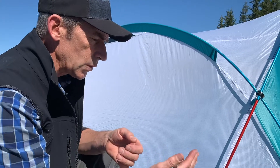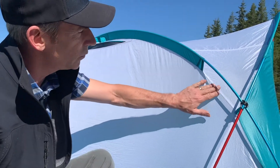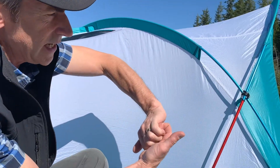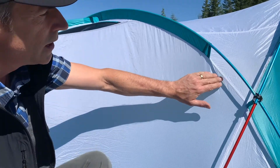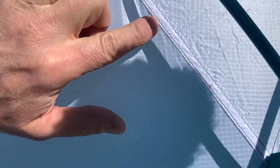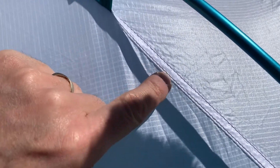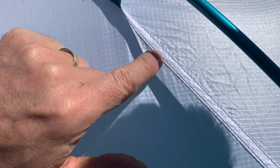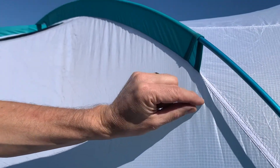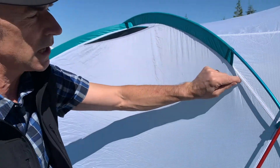The other thing that increases waterproofness on all Mountain Hardware tents is the actual thread composition. We talked about strength earlier with a lap felled seam — that's what we see here. We also see a blended thread being used: a polyester core on the interior of the thread and a cotton exterior. When this is sewn into place, it actually uses a blunt needle. The reason a blunt needle is used is that it pushes in between the threads rather than cutting them.